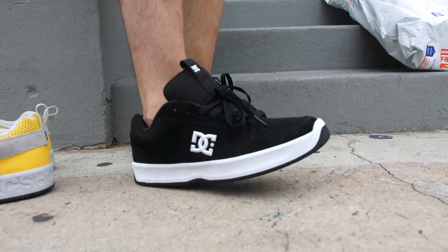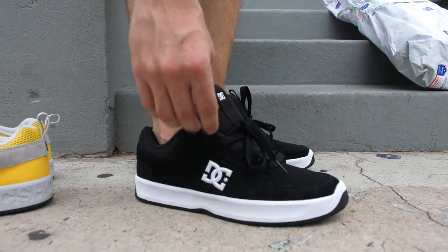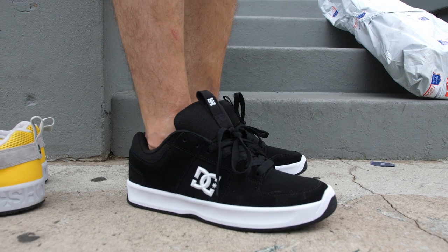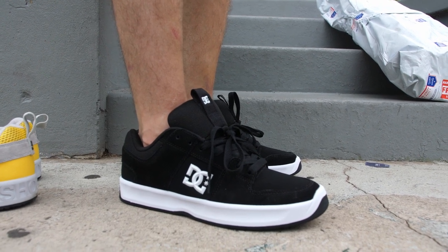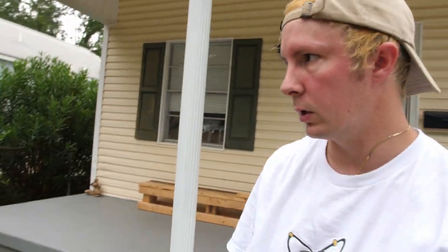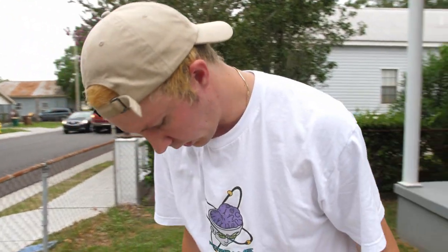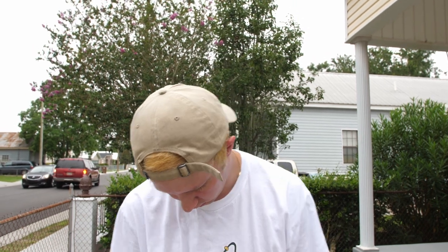I tend to land on my heels a lot when I bail shit, so that's probably gonna hurt. We'll see — this is all just thoughts. Brandon tried a pair on and said within the first few seconds he felt like it would really bruise his heels. Yeah, I feel like they're heel busters for sure. My heels are already screwed, so this is not gonna be good, but we'll see — just theories, not confirmed.